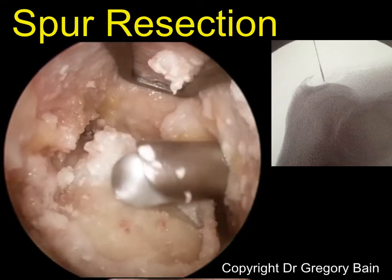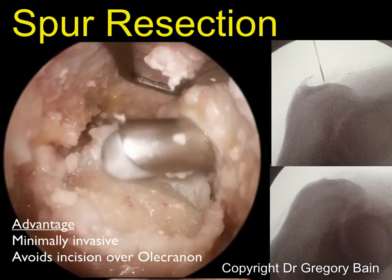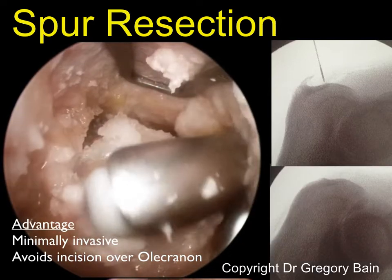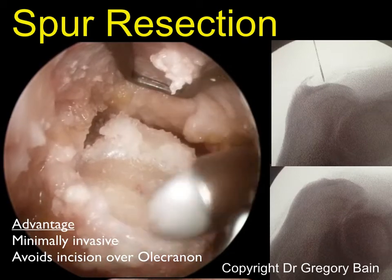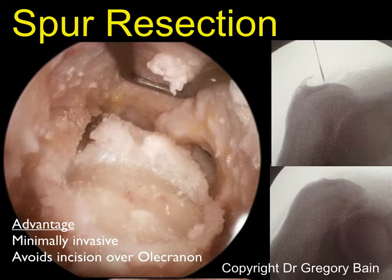In this video, we can see with the hooded scope elevating the subcutaneous tissues, the burr is being used to resect the spur and the adjacent bursa. The advantage of this technique is it's minimally invasive. It involves an incision over the olecranon, and we can see the final fluoroscopic image demonstrates that the olecranon spur has been removed.